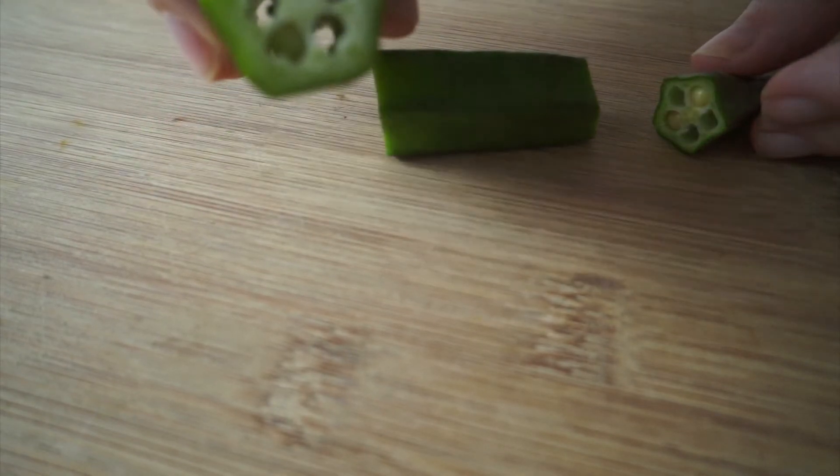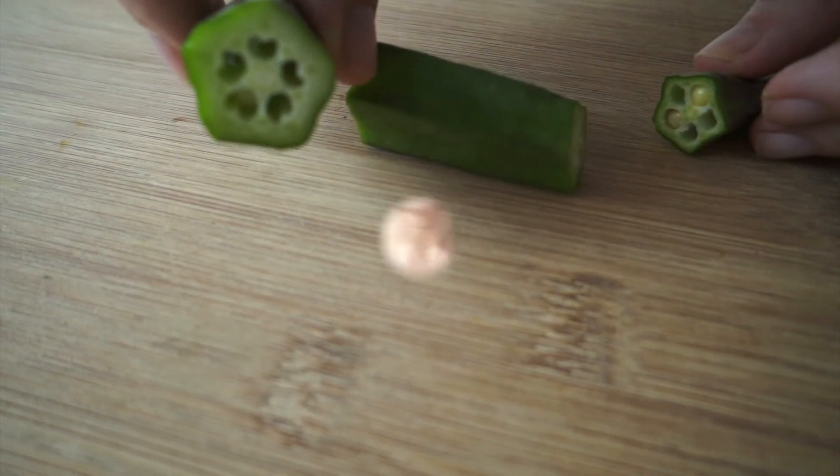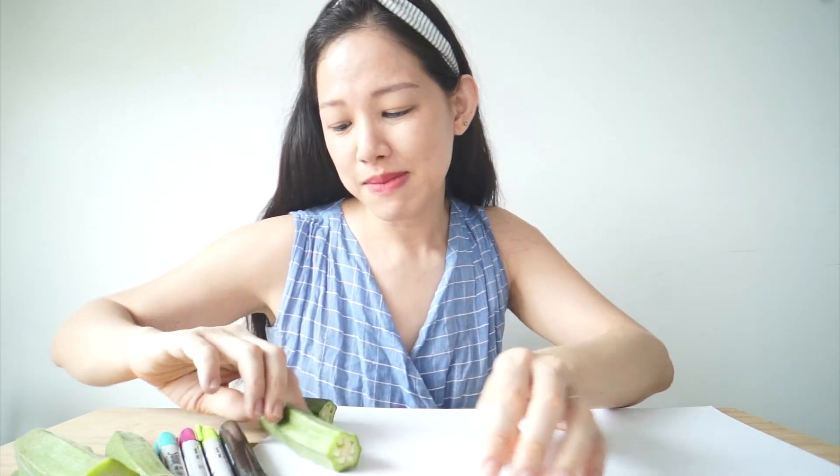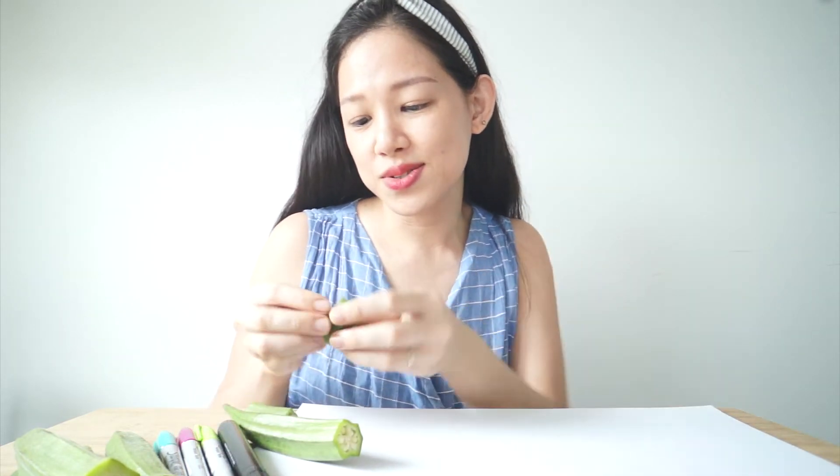Look how pretty it is inside! It's like a star! These okras are full of seeds inside — can you see them? Oops, one just fell out! I'm going to show you how to plant these okra seeds next time. It's super easy! But today, we're going to do some art!